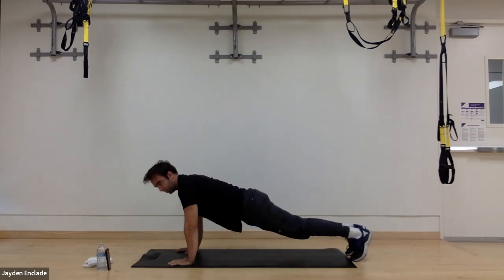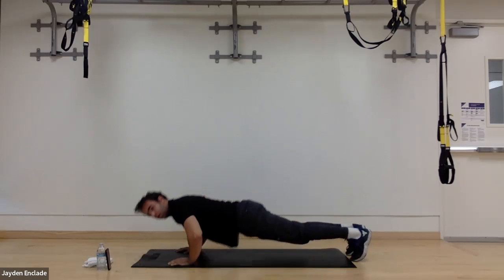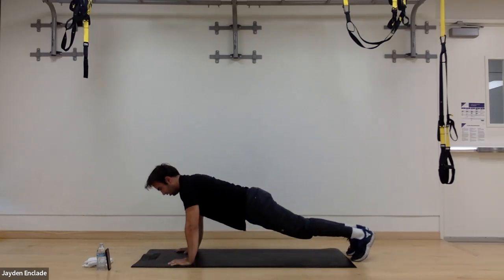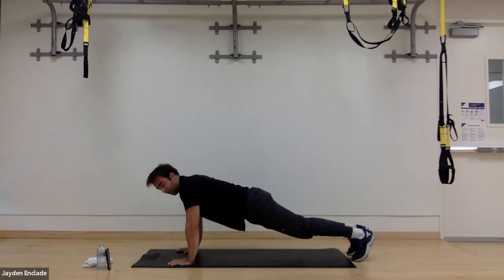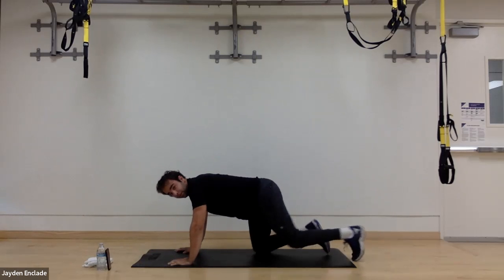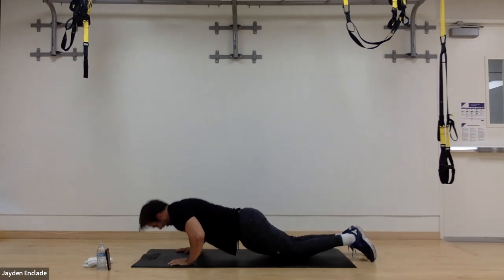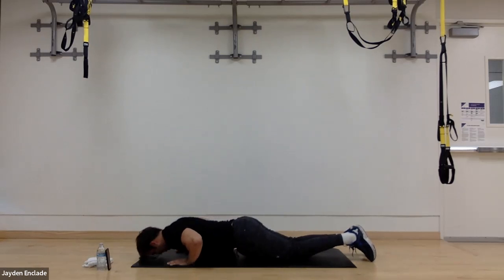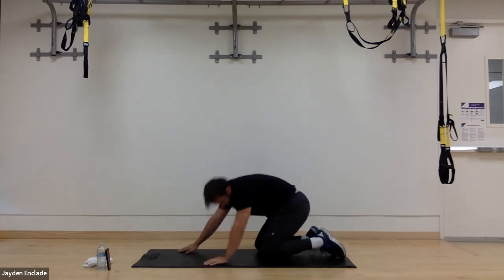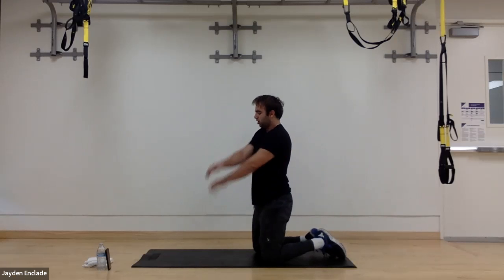Keep going — quick tempo but still staying controlled. I'm starting in the up position on my feet. When I get tired, I'm going to drop to my knees and finish. So now I'm here — 12 more seconds, going down to my knees to finish this up. Chest is going to be feeling it right now. Five seconds — push, two, and one. Good job! Shake those arms out, shake that chest out. We're done with push-ups today.